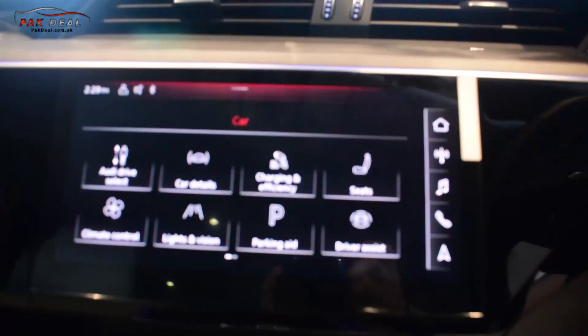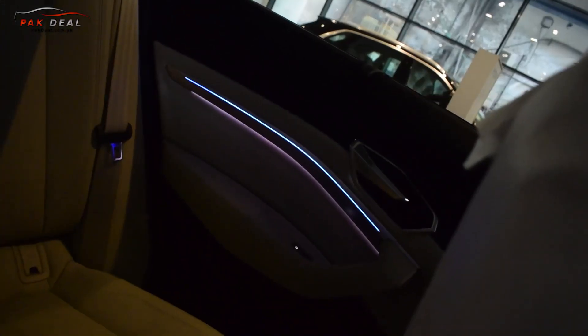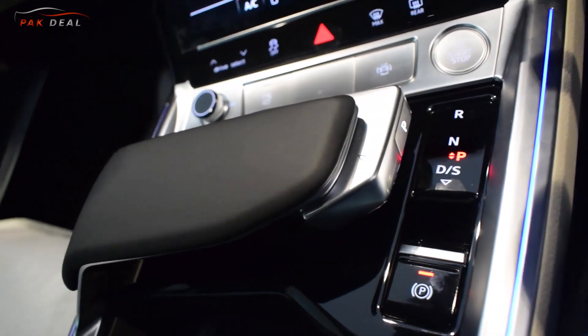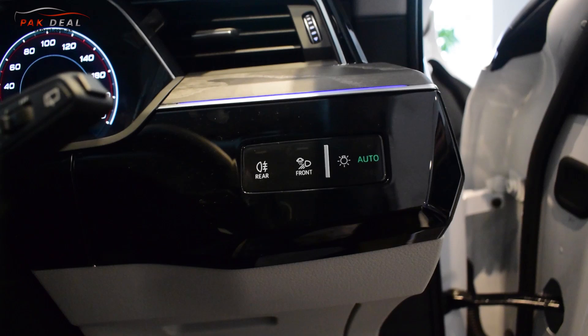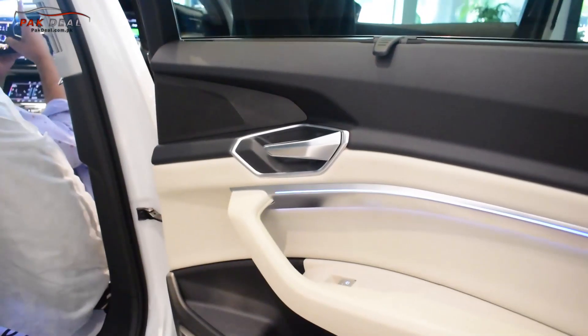There are aftermarket lights installed. The panoramic sunroof can be used to entertain the front passenger and driver. The steering has paddle shifters, cruise control, and gear knob controls. The rain sensor and light controls are also on the steering column. The rear lights are very charming, giving the car a sporty and impressive look.